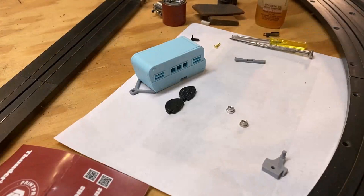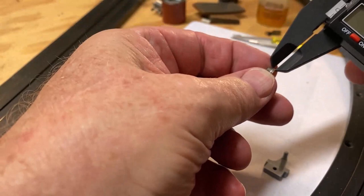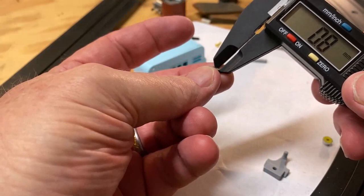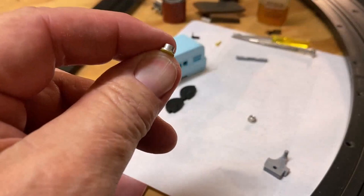I just ground down one of the hubs with the barrel sander. Let me check the measurements — this one that hasn't been touched yet is 1.1 millimeters. The one I ground down came out at 0.8 millimeters, so I didn't quite cut it in half but I did remove some material. I'm going to do a similar amount to the second hub.